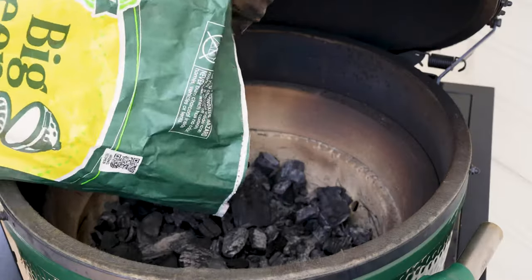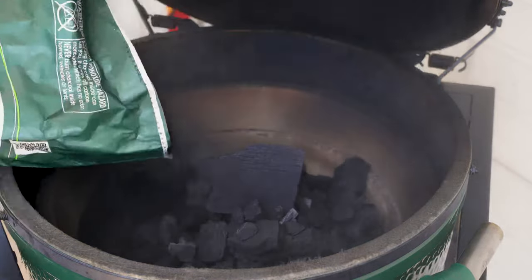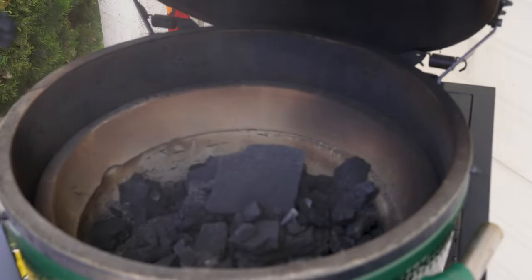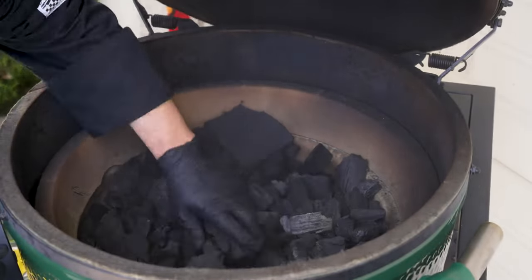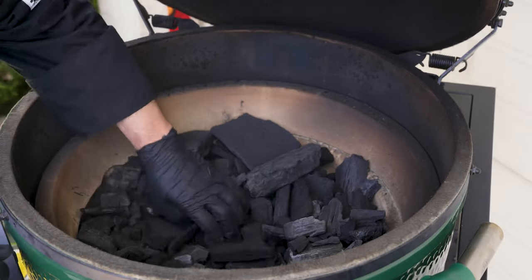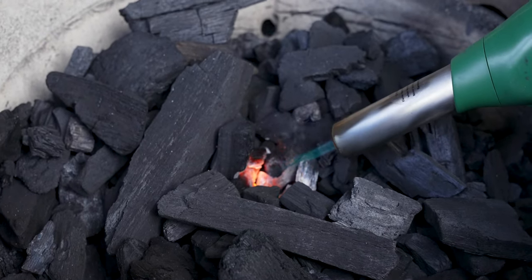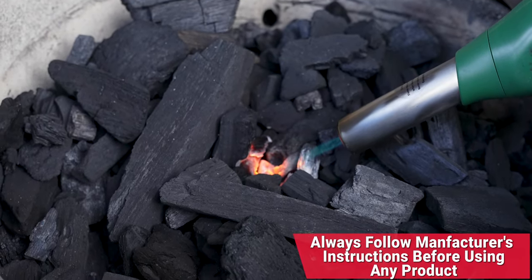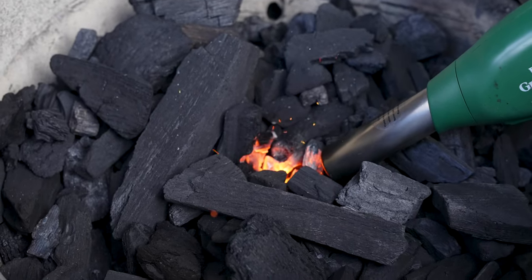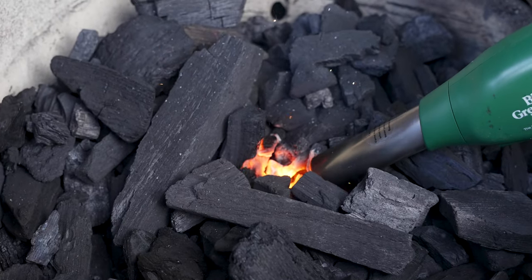We'll go ahead and refresh this with some Big Green Egg lump charcoal. We have a windy day today, so we're playing a little bit with the wind. We'll make a nice little pile in the middle and get ready to start. I'm going to use my eggniter to get that ember pile started — I like to get it nice and ruby red glowing. Then we go from flame to fan, using the fan to help speed things up and get ignition time a lot faster.